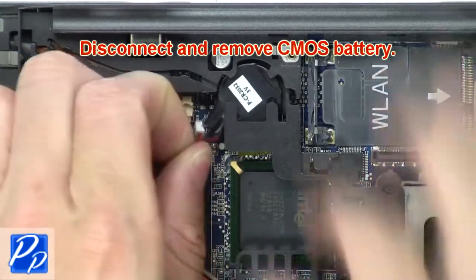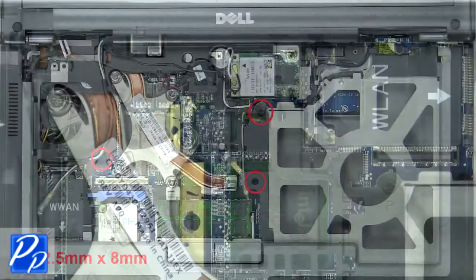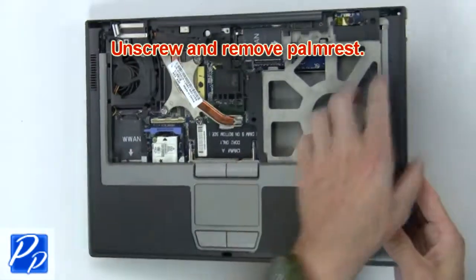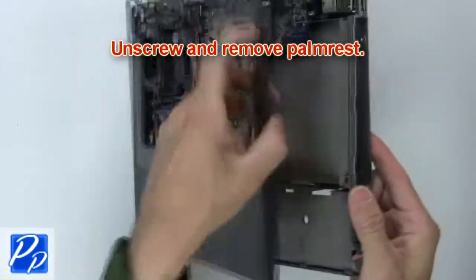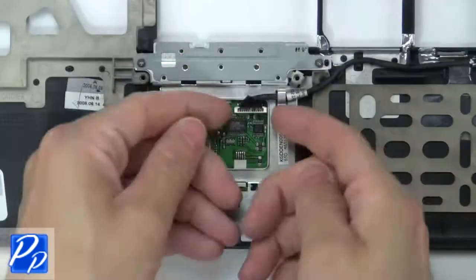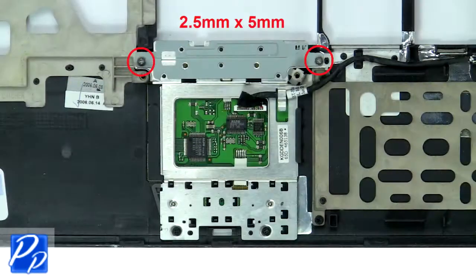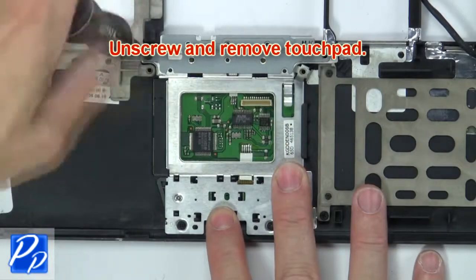Now disconnect and remove the CMOS battery. Then unscrew and remove the palm rest. Now disconnect the touchpad cable. Then unscrew and remove the touchpad.